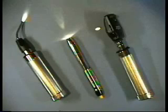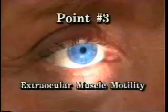The third through the sixth points can be evaluated with a Finoff transilluminator, pen light, or the ophthalmoscope light. Point three: extraocular muscle motility. Initially, have the patient look towards your light and assess the location of the light reflexes. If in the middle of the pupil, then the patient's eyes are aligned. Then check versions by having the patient follow the light or other non-accommodative target in the six cardinal directions, observing both eyes. If the motility is full, record the versions as normal.